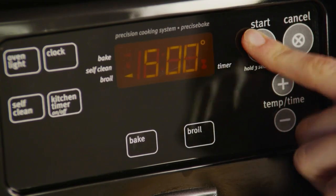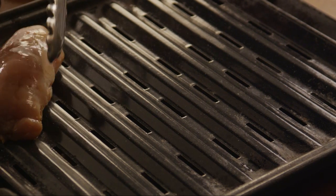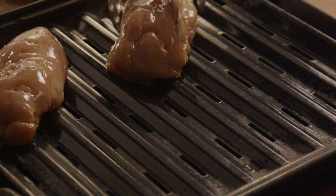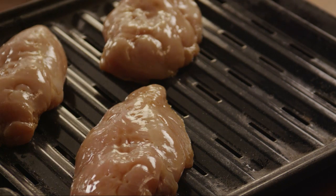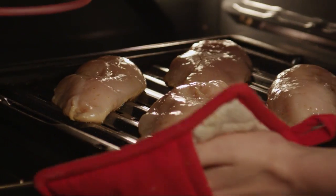Preheat the broiler. Remove the chicken from the marinade and place the chicken on a broiler pan. Discard any remaining marinade. Broil the chicken for about five minutes on each side.